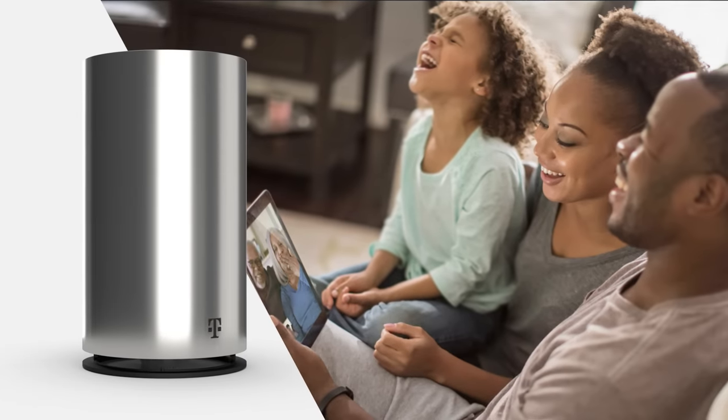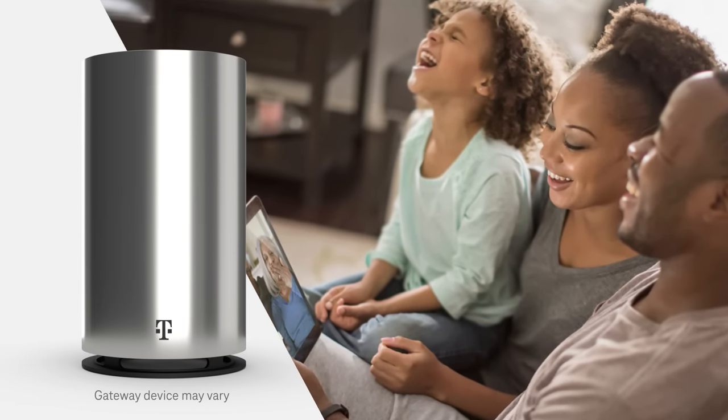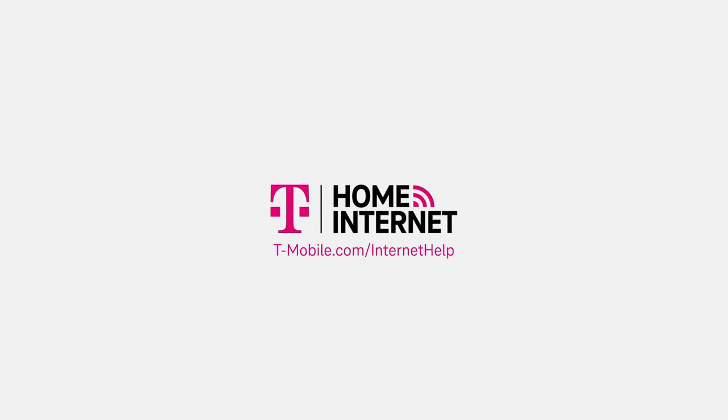And that's it. That's everything you need to know to get the best performance out of your T-Mobile Home Internet gateway. Check out T-Mobile.com/internet-help for more tips about your T-Mobile Home Internet service.